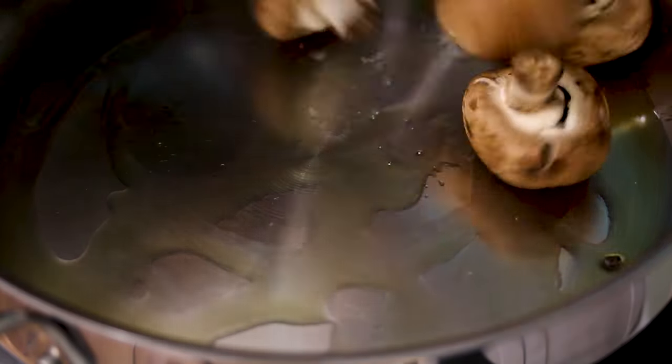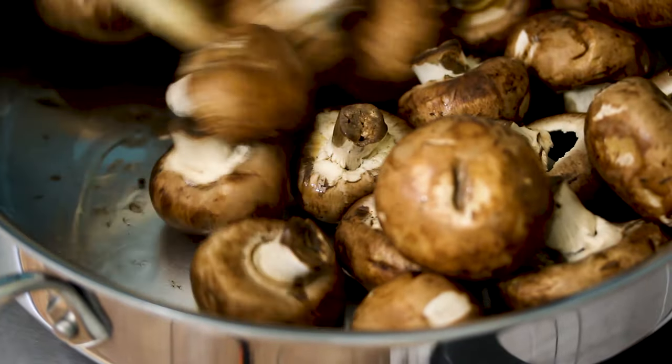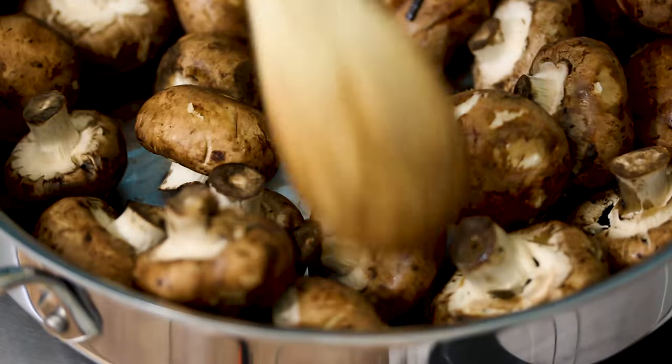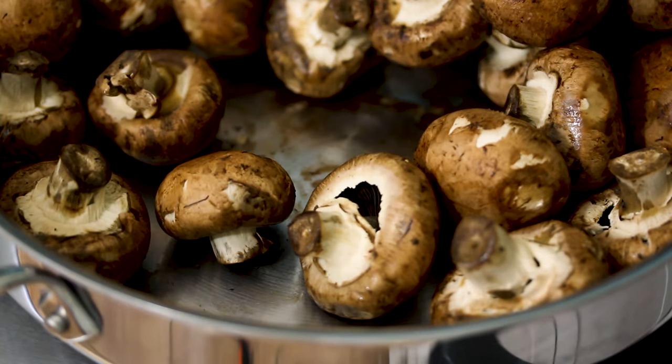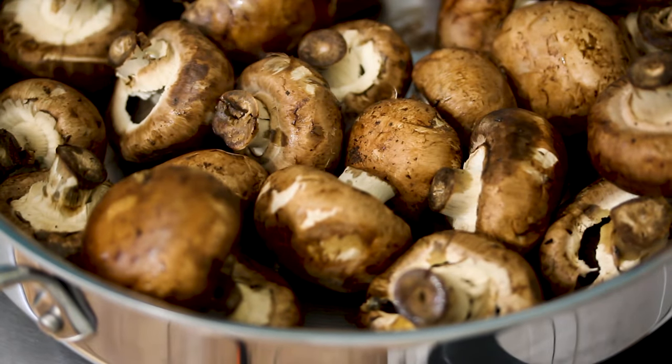Our olive oil is heated up, so I'm going to add in my mushrooms. Now, if you plan to use mushrooms primarily in soup, you probably don't have to sauté them first — the texture won't change too much going from the freezer into a pot of boiling soup. But if you want to use them for something like omelets, where you have more interaction with the texture and it's not surrounded by broth, then you definitely want to sauté them first before freezing.